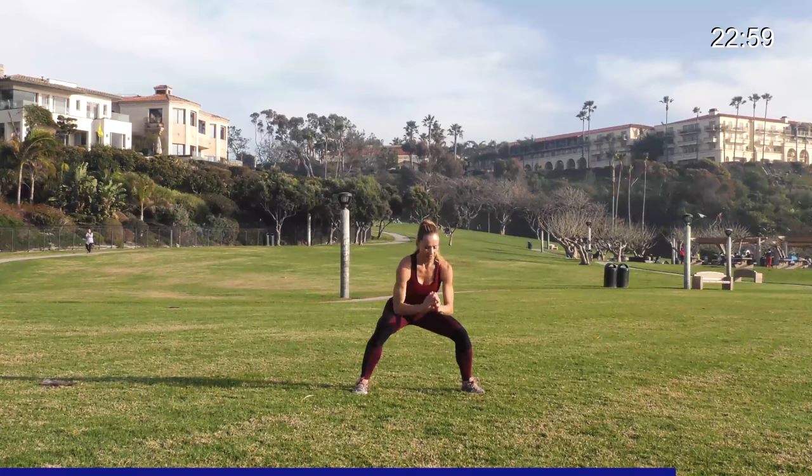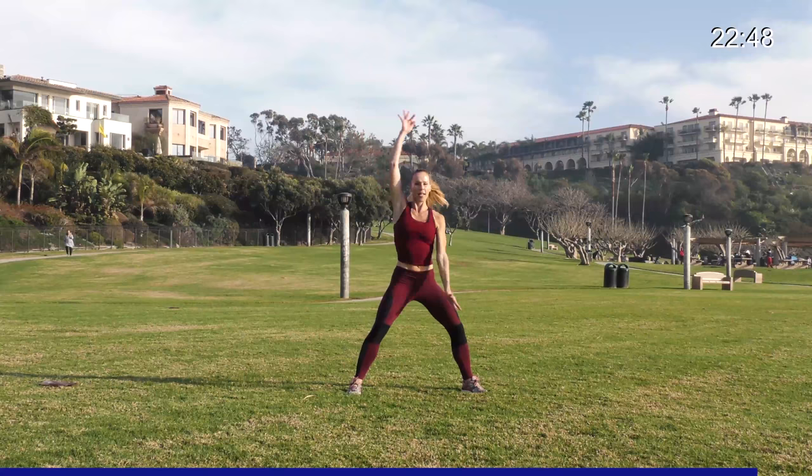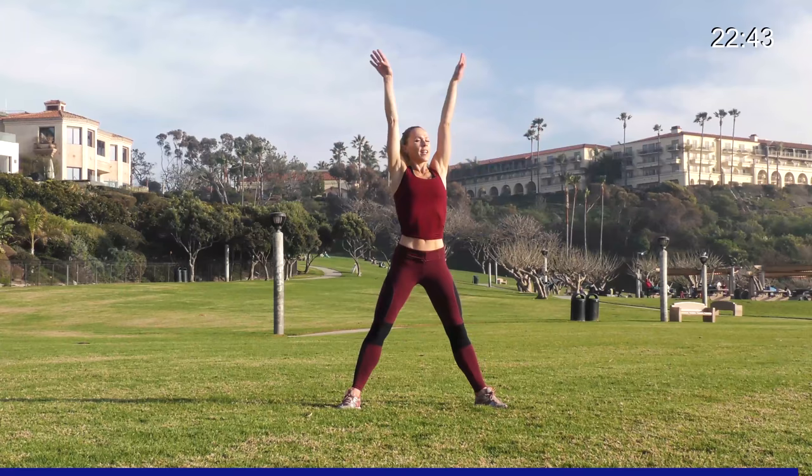Leave your feet wide and just swim those arms around, getting the blood into your shoulders and back, getting your heart beating a little bit faster. And one — nice job. Go ahead and give me one more breath, getting ready to get this started. Shake it out, nice job.